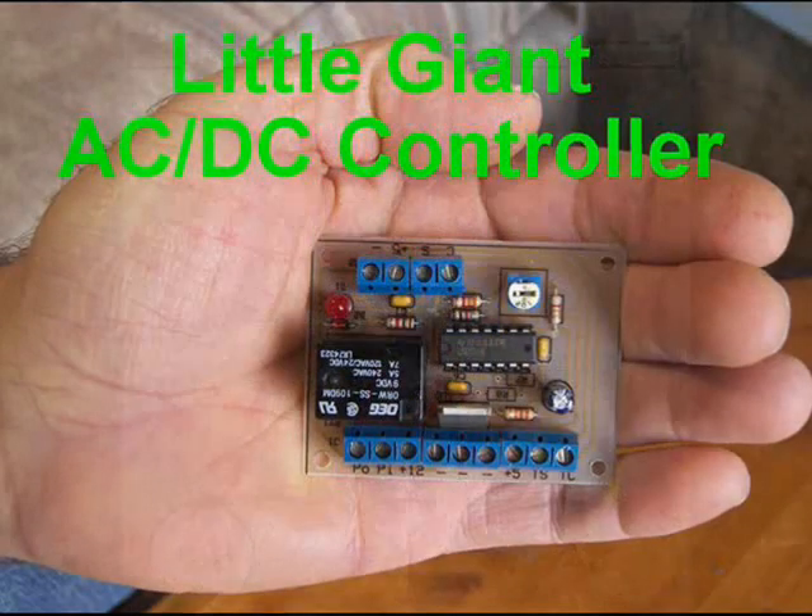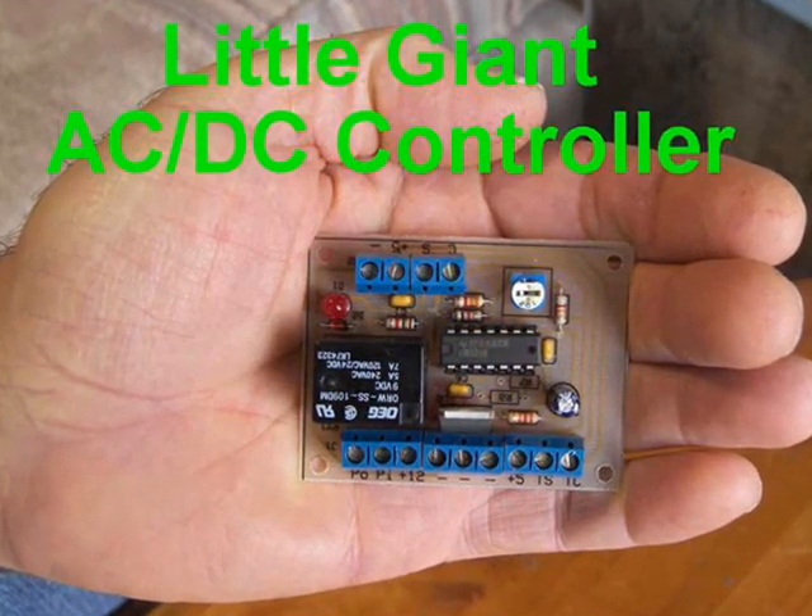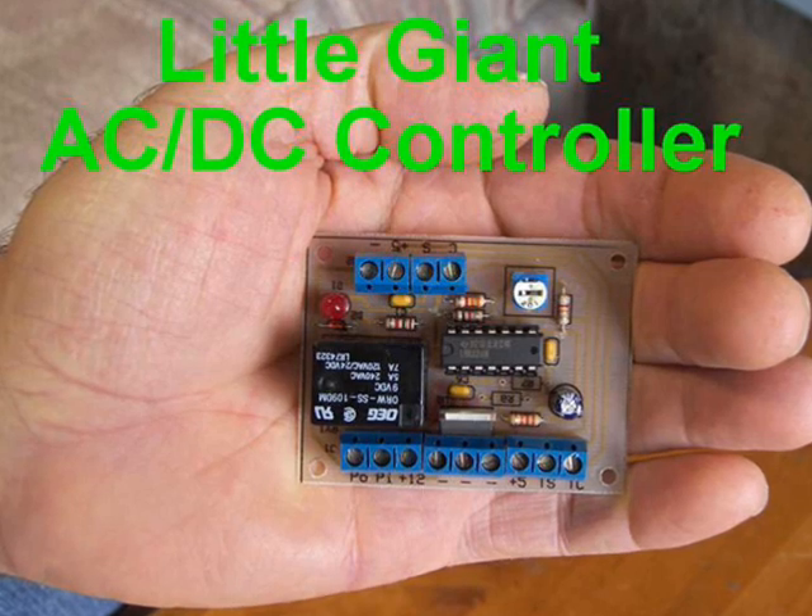The BDC was developed out of a need to be practical, low cost, easy to use, and rugged.